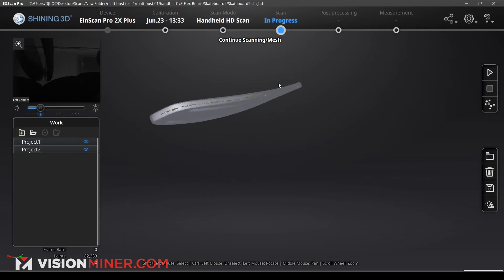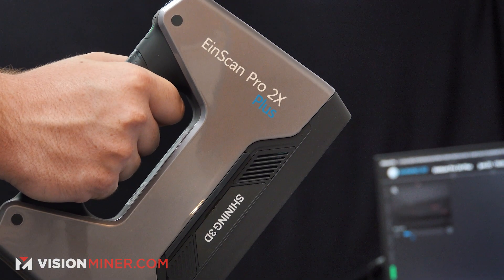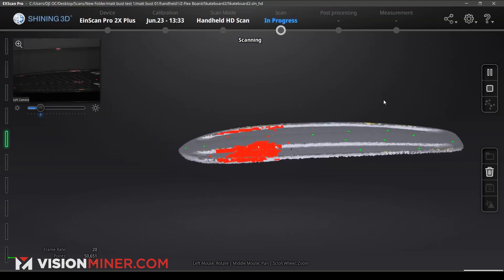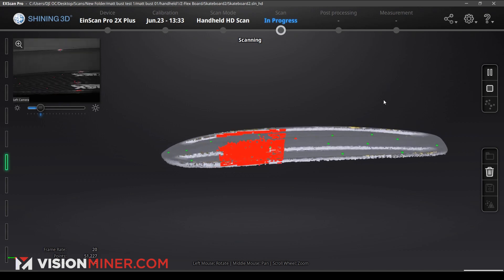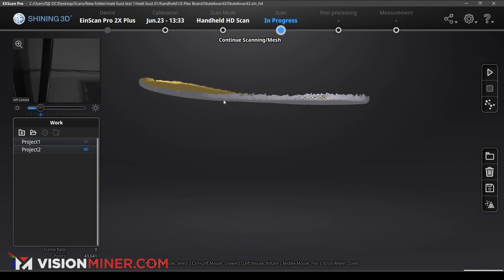There we have our nice aligned data. We want to make sure we get those sides really nice and covered, so we're going to go ahead and do one more scan. You can see it's kind of filling in a lot more down towards the bottom edge than we had before, which is good — we need that. We got these sides much, much better.